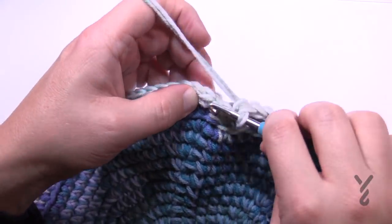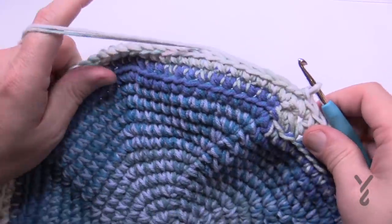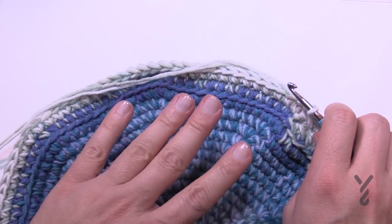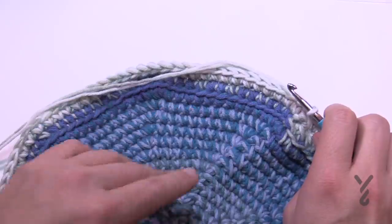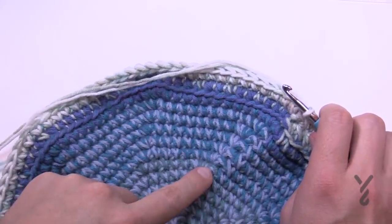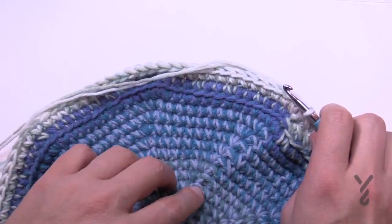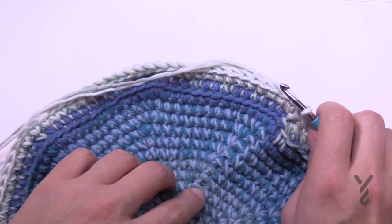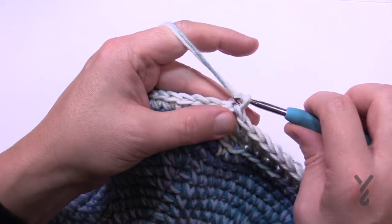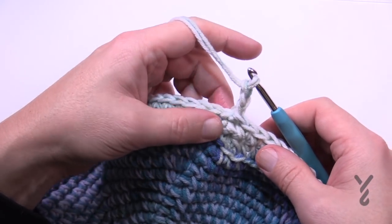Rounds number three through seven are going to be the repeat pattern. The reason why we got ourselves to 100 stitches is that everything's in sets of five — if you can remember that, then you're laughing. The pattern states that chain three at the beginning of the following rounds three to seven does not count as a stitch, so make sure you don't think it's a stitch because it's not. Let's begin the repeat for round number three — chain a total of three, and it does not count as a stitch.